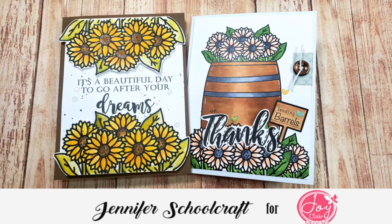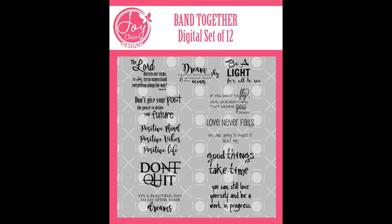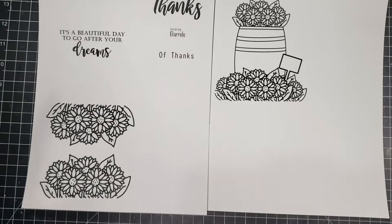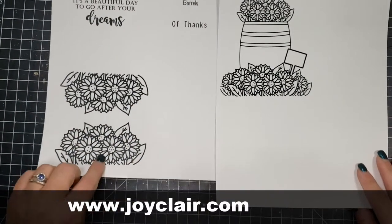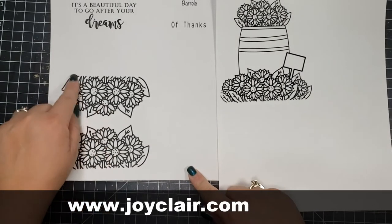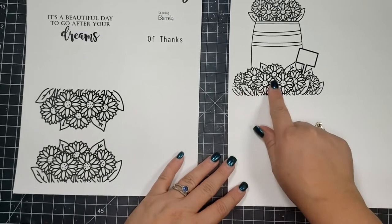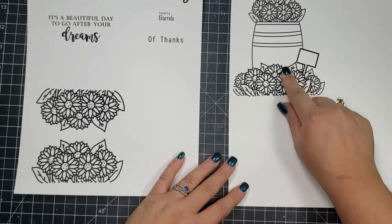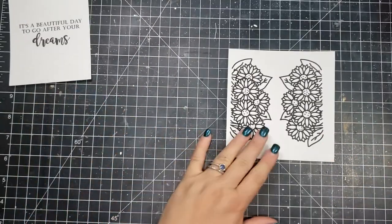Hi there, it's Jen. Thanks so much for joining me today. I am creating a card using some Joy Claire digital images. The collections I will be using are Barrels and Band Together. I'm actually creating one card on screen and then the other one is just a project share to show you some different variations of using the same digital image.